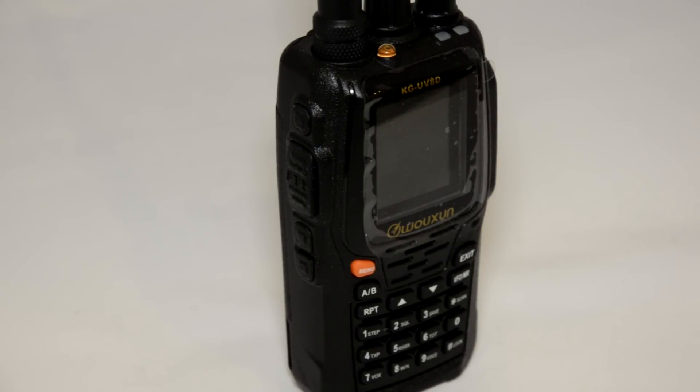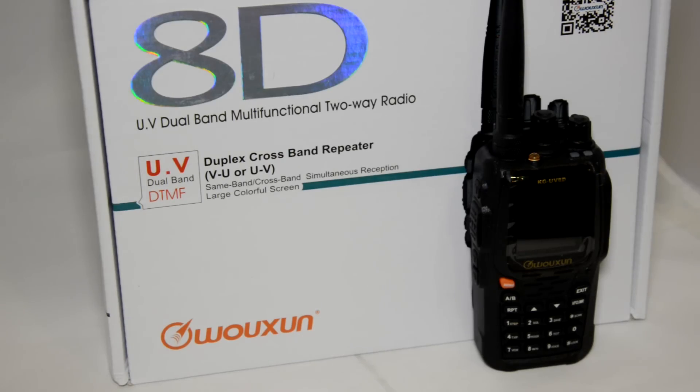Hello YouTube, today we're going to take a look at the new Ocean KG UV-8D. This model is meant to be the direct replacement for the very famous and popular UV-6D.